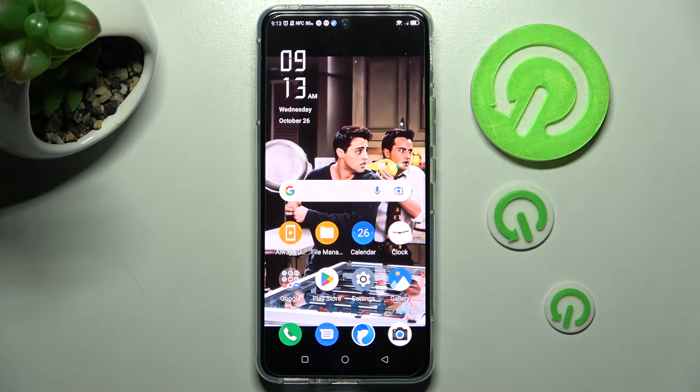Hi, in front of me is the Nubia Red Magic 6R and today I would like to show you how you can set up screen lock on this Nubia smartphone.